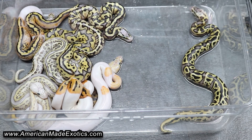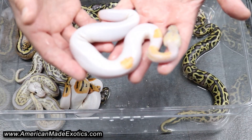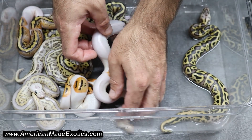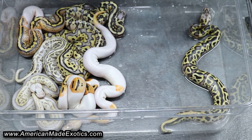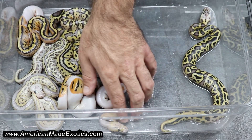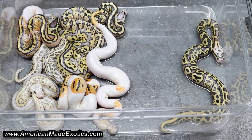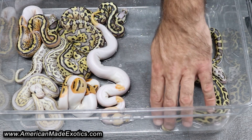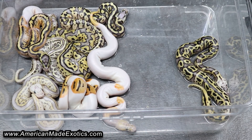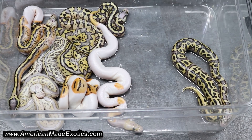Really some super cool animals in here. This one in particular I'm super happy with — just a beautiful girl, so we'll hold her back. I'm very happy with this, I couldn't be more pleased. I'm always happy when a Possible Het proves out. Really happy to see the Het Clowns — the boy proved out Het Clown and the girl proved out Het Pied. He was a Possible Het as well that we proved out earlier this year.